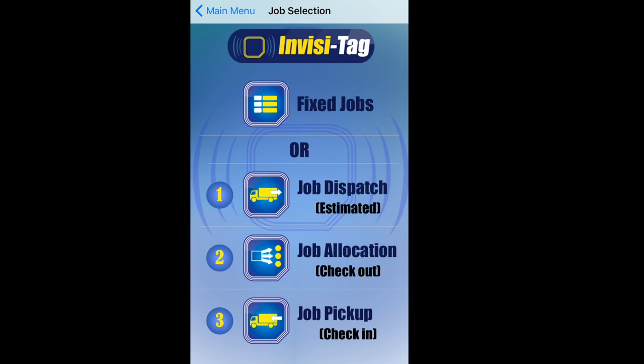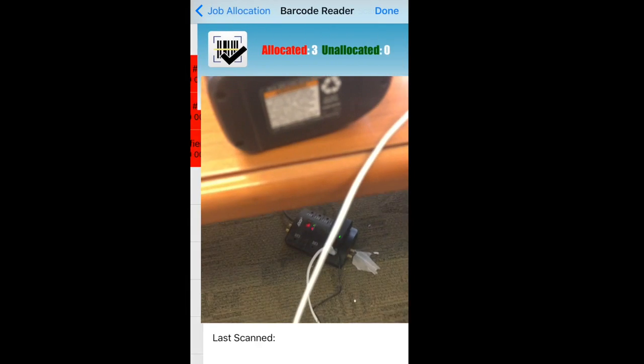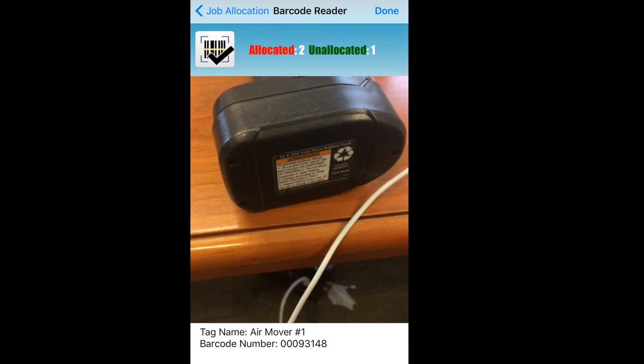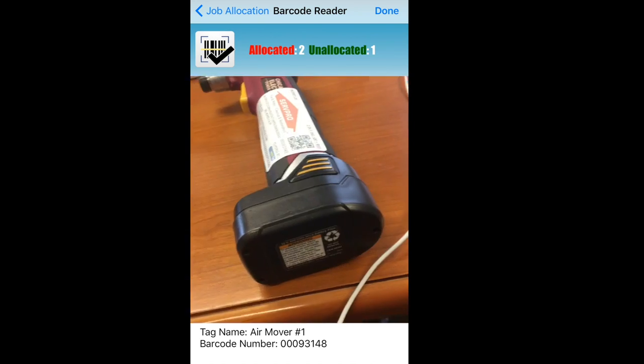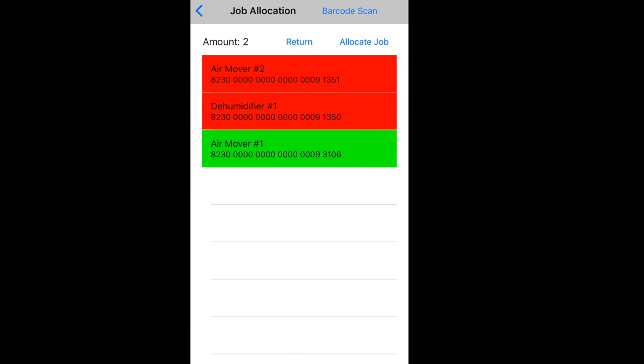When I get to the job site, out of the three pieces of equipment I only need two. Job allocation scans and does a difference — I'm going to scan whatever equipment I'm leaving on my truck. So I go to step two, select Mr. Wayne's job. Of these three items, I'm going to scan the one that's still on my truck using the barcode scan. It tells me two items are allocated, meaning they're being left behind, and one is unallocated, meaning still on my truck. So I press done, and then press Allocate Job.